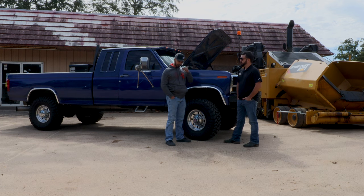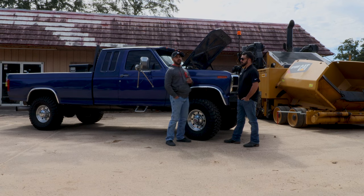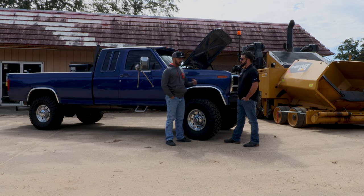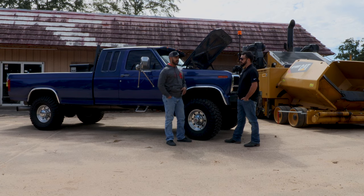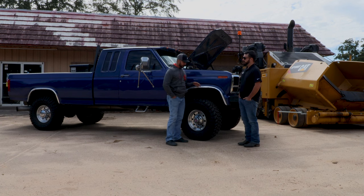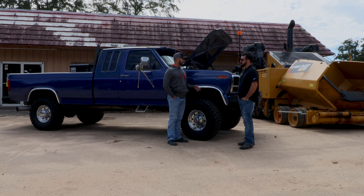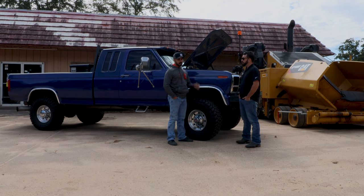So I started with that and it got a full bare block rebuild. I had a machine shop sleeve all eight cylinders because they were bad about pinholing the blocks — all the cavitation stuff. The block was hot tanked and all that good stuff. I had the crank polished and measured out — it's a standard crank. It's got an R&D main girdle in it, because I was just going to go kind of all out on it. Obviously all new bearings and all that stuff.